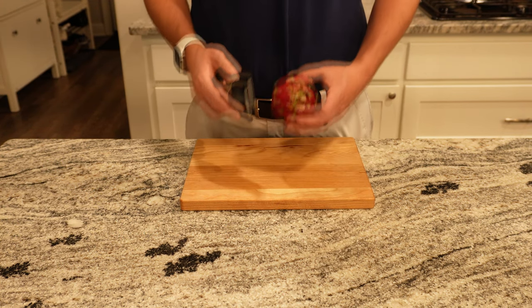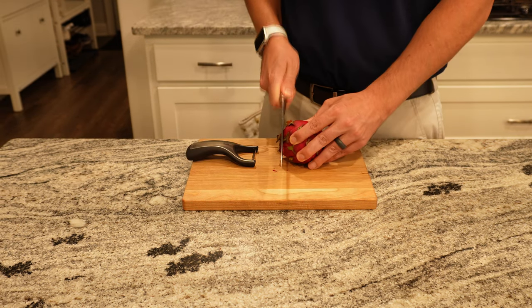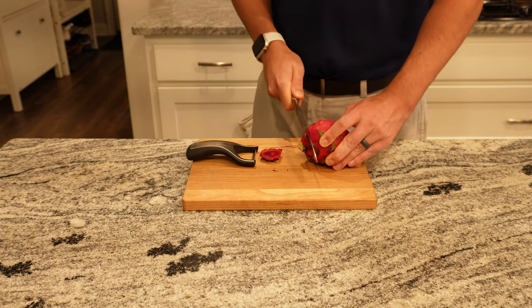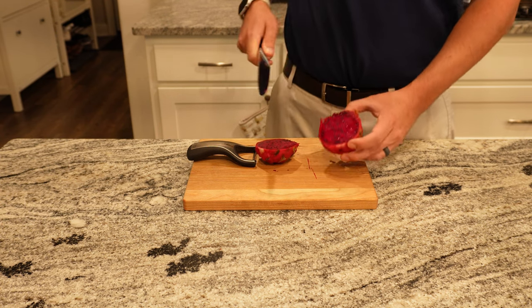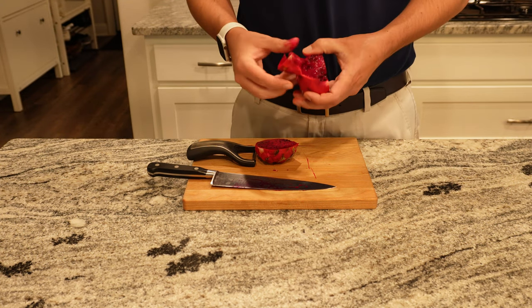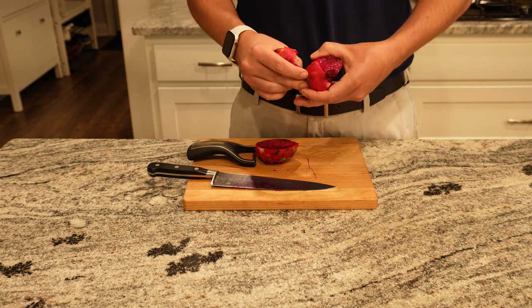We started off with trying to peel a dragon fruit only to then realize we probably should've googled it first. Then after figuring it out, we cut the sides of the dragon fruit and then cut it in half. This was the first dragon fruit we bought that was not white on the inside, which is probably going to make it harder to get a creamier pink color for the soup. Nick was able to peel it afterwards with his hands.